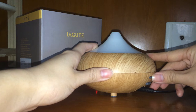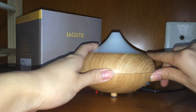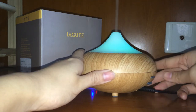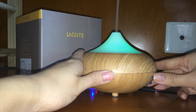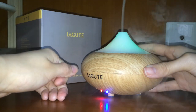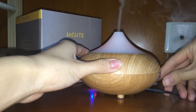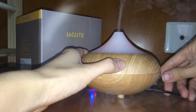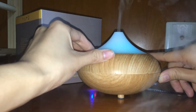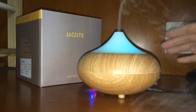At the back of the diffuser there are two buttons. The first one is the mist mode button and the second one is the light mode button. There are three modes of mist output. If you push the mist mode button for the first time, the diffuser begins working. Push it a second time and the diffuser will work for two minutes then stop for two minutes. Push it a third time and it will work for three minutes and stop for three minutes.